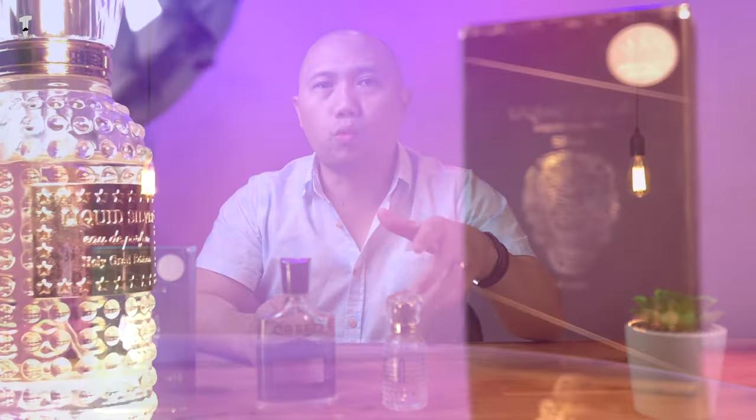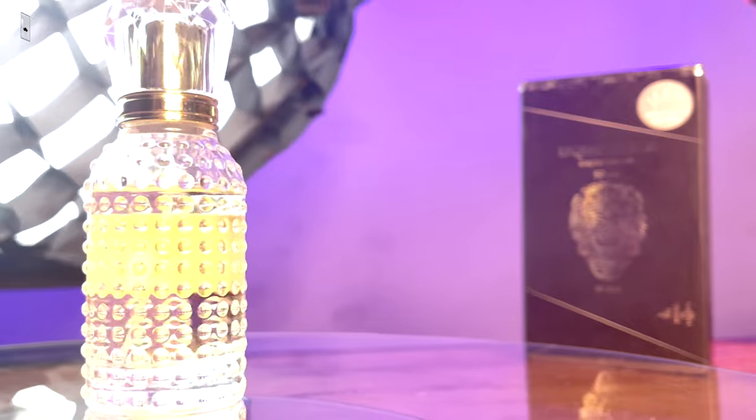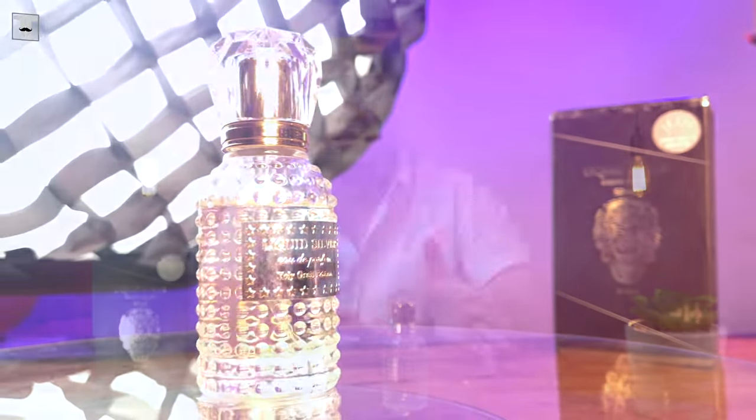Liquid Silver has hints of wood, smoke, and leather coming from birch tar, as I've mentioned. But it's not as strong as what you'll get in Creed Aventus. Although it may not have actual wood notes like cedar or sandalwood, they have cleverly compensated by putting Molecule 01, which is basically a high concentration of Iso E Super. Because of that, this can mimic the smell of cedar or sandalwood. Plus, it helps boost the longevity that the current batches of Aventus are lacking.